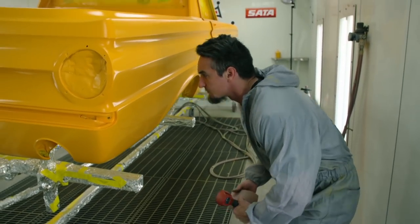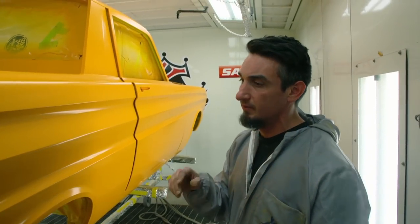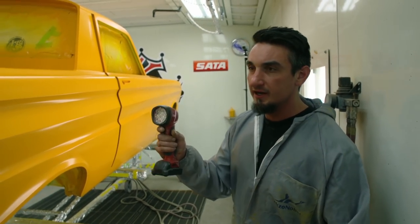There are a couple little spots where I know there was a little dark spot that came out of the gun. We just need to sand those down, but for right now we're going to turn the lights off, get a sun gun on them, and find out if we have full coverage.